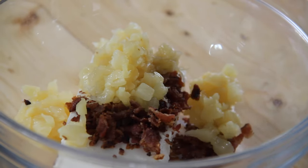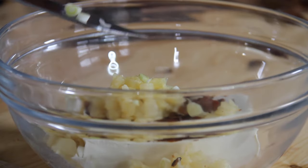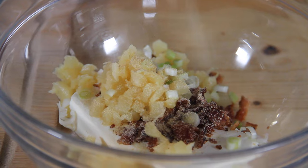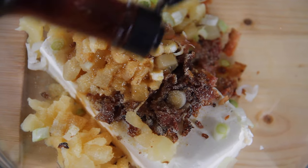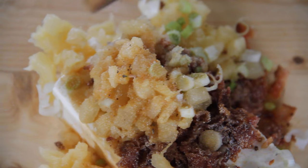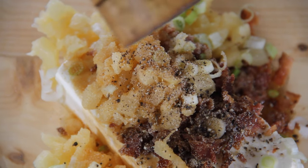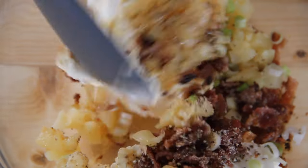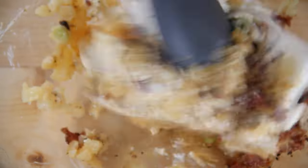Add in about a cup of crushed pineapple — you can use pineapple tidbits too. Slice up a green onion and throw about half of it into the mix. Then about a teaspoon of garlic powder. A couple of teaspoons of Worcestershire sauce. A few cracks of salt just to bring out those flavors — not too much though. And about a teaspoon of ground black pepper. Grab a spoon or whatever mixing device you have and mix everything together until it becomes really well combined.